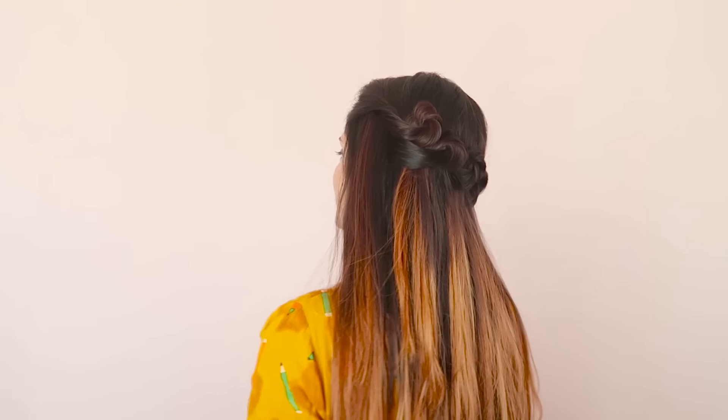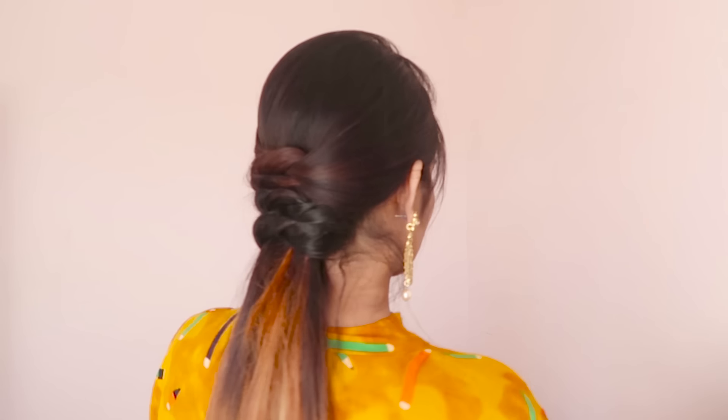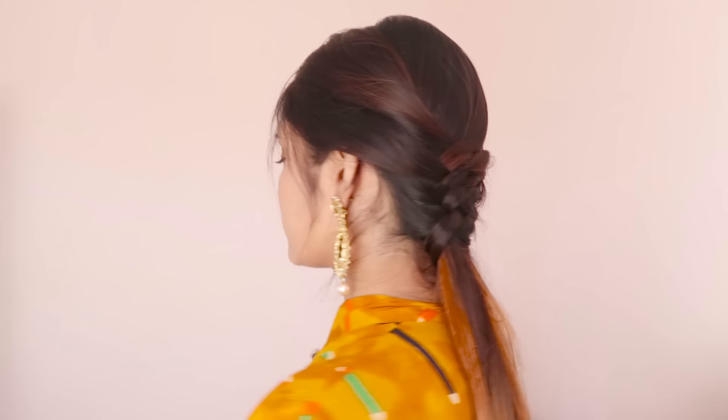Hey everyone, welcome back to the channel. I'm Komal and today I'm going to show you two half-up hairstyles that you can wear to any functions, party, or wedding. So yeah, let's start it.